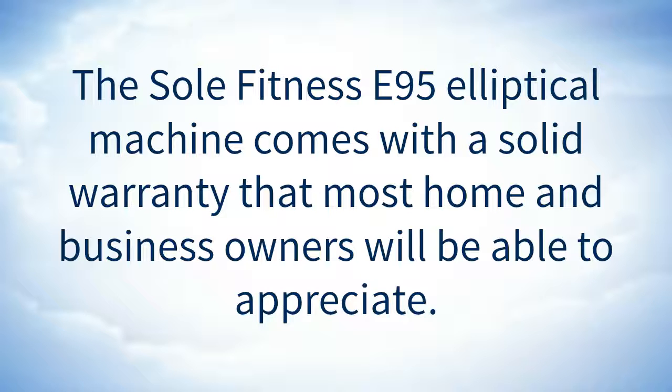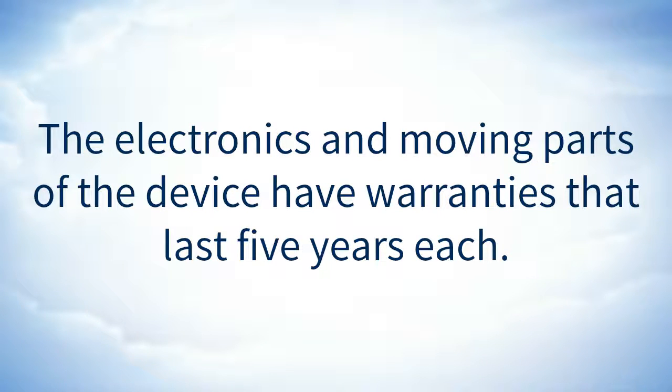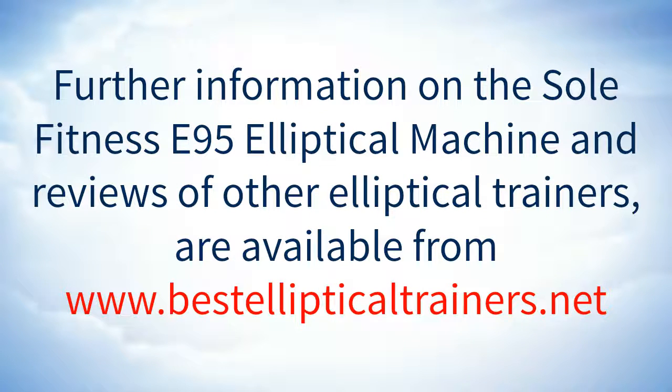The frame itself has a lifetime warranty. The electronics and moving parts of the device have warranties that last 5 years each. Finally, the warranty on the labor needed to repair the device, if something goes wrong, lasts 2 years. Further information on the Soul Fitness E95 Elliptical Machine and reviews of other elliptical trainers are available from www.BestEllipticalTrainers.net.